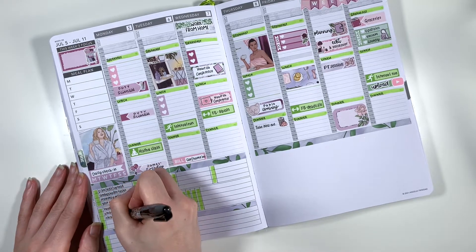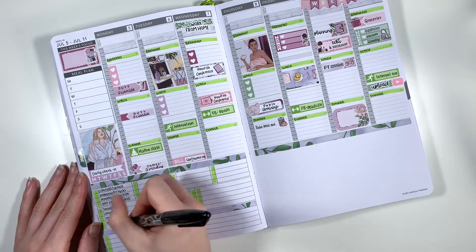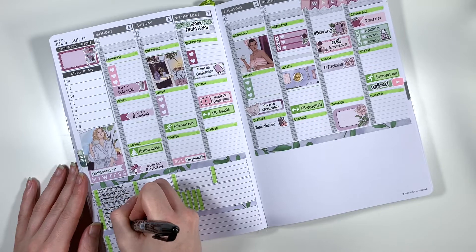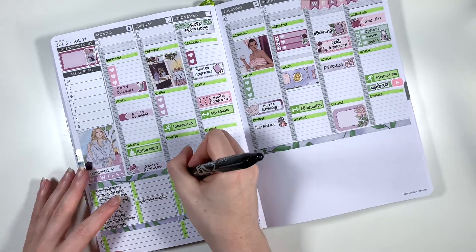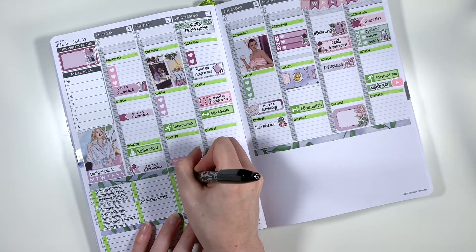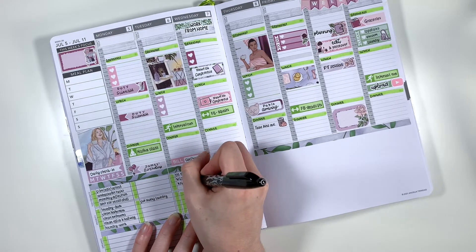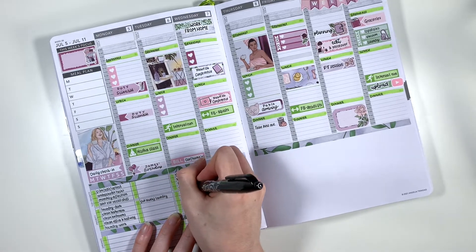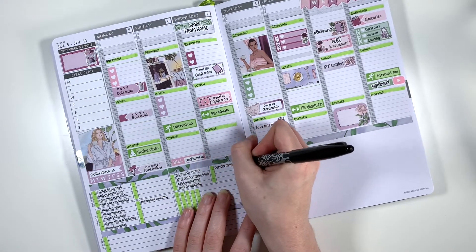I'm just filling in all of my to-dos in the bottom left-hand corner. This section did fill up a little bit more over the course of the week, and then obviously I have my gratitude section. If you're new to my channel, I don't leave all of this white space — I go in and memory keep everything that happened within the week, which you'll see in the final spread at the end of the video. I also like to print a few photos off that I took during the week and add those into my space of possibility, which I use as a little reflection section for the entire week.